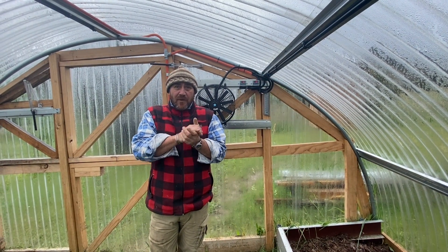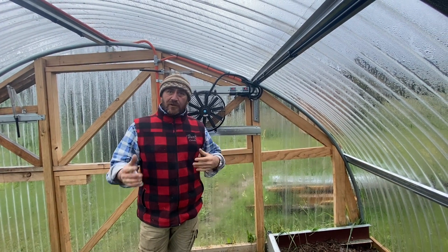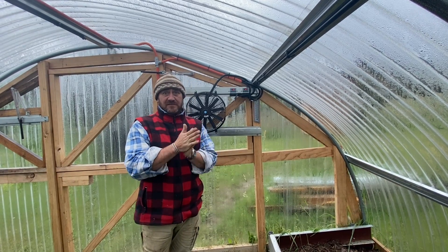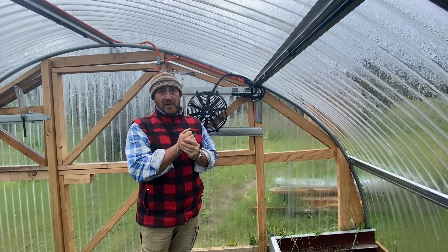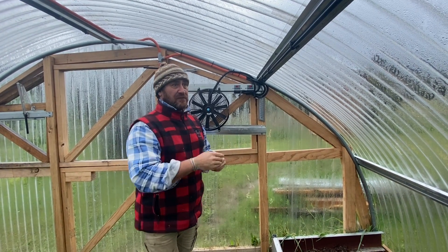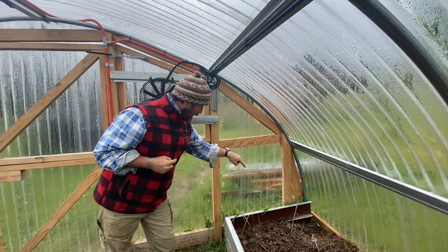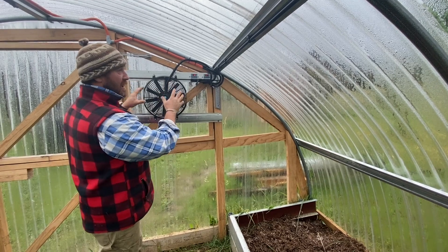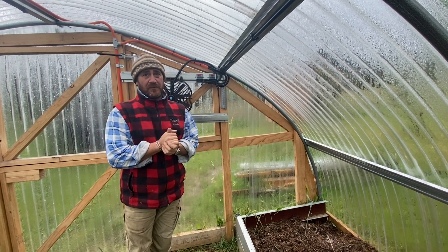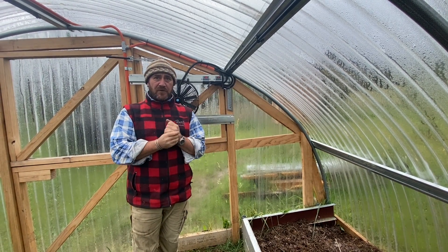Here we are back at the warmth of the high tunnel hoop house. We've had to delay a lot of work in here because we had a resident — a brown snake. It went from hoop to hoop, so it was pretty full on. It lived down there and I needed to work here, and I don't like snakes at all. So we had to wait for the snake catcher to come in and move him off to better pastures.